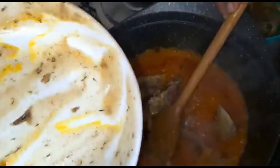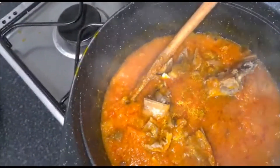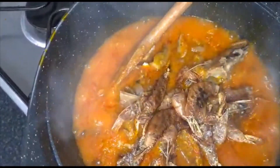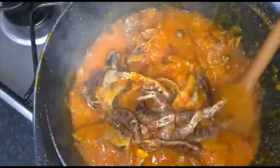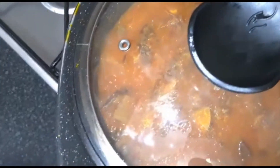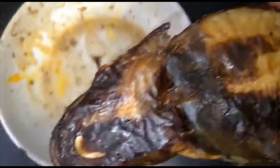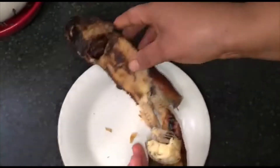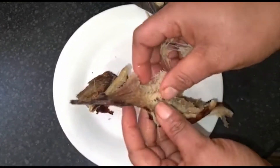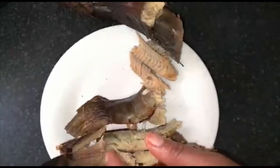I'll stir it together. Now in goes my dried crayfish. They are going to cook together. I'll be cooking this for 10 minutes — I really need the water to dry out in this soup; I don't need extra water. Along the way I will be breaking my fish and taking off the bones. This fish is really good, guys — I like using it. It's soft and nice.